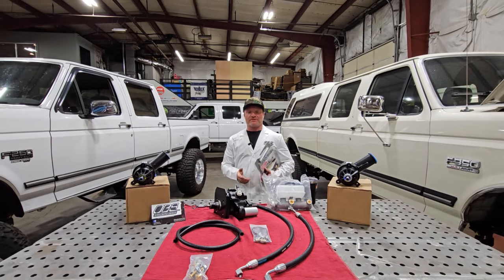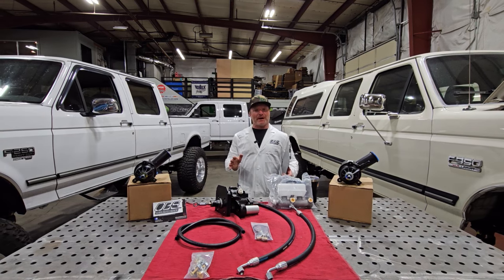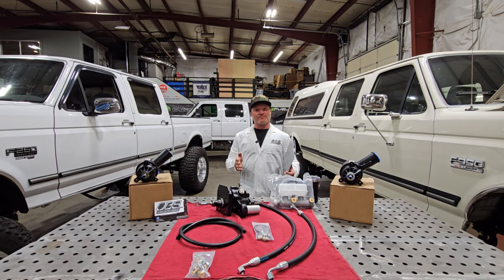Man Kenny, that is the last colonoscopy I want to do today, but you know what, with this inflation you got to do what you got to do to pay for these truck parts. Hey everyone, Debra with OBS Solutions, and tonight we're going to drop our HydroBoost.